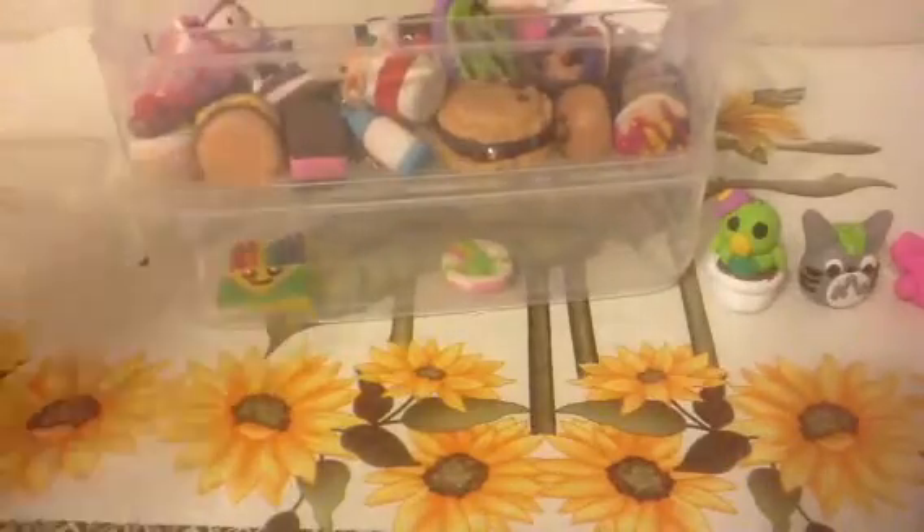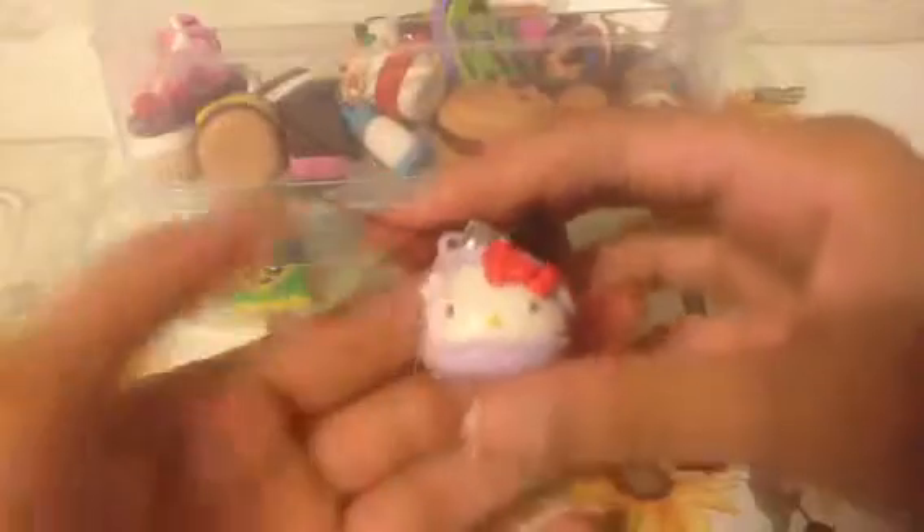Moving on to the food. This isn't a charm but it's a remit and I have it in there — it's a Hello Kitty cream puff. Then I have these two cakes, which I did a tutorial on, so if you haven't seen that, go check it out.